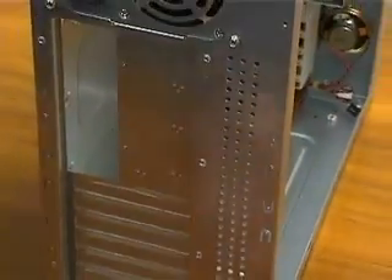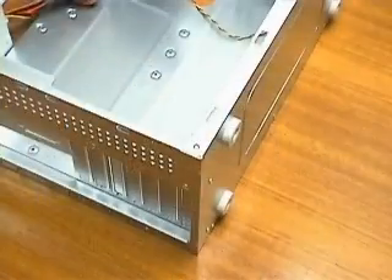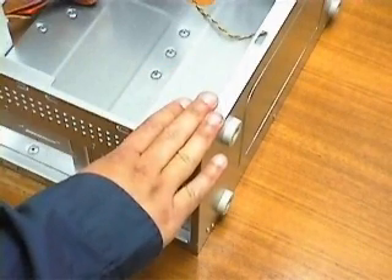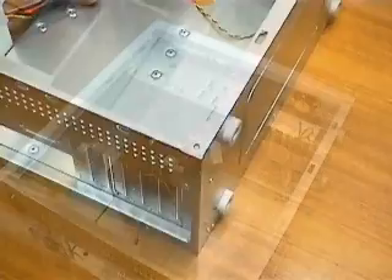I like to flip the case — it makes it easier to work with. It is relatively easy to avoid problems with static electricity. I touch the case or an electrical ground each time I am going to work with electrical parts or before I unpack my computer parts. Remember to do the same when you begin putting your own PC together.